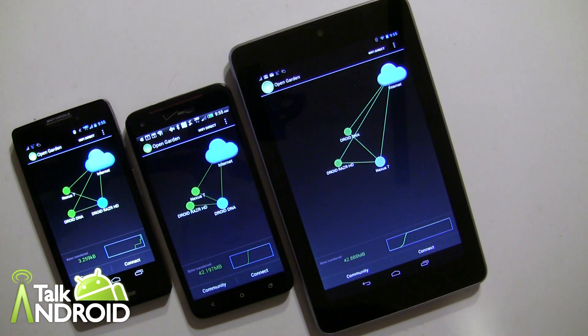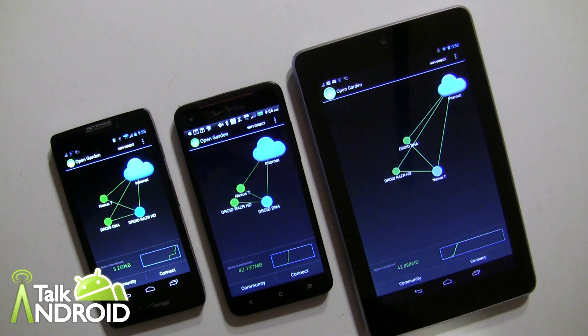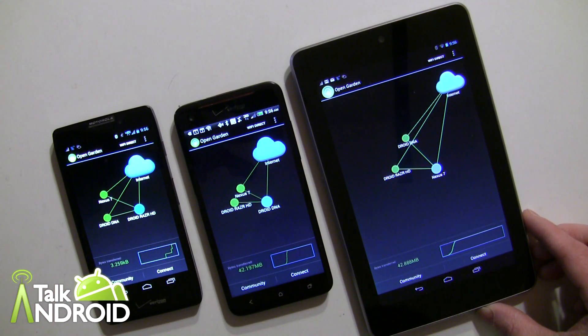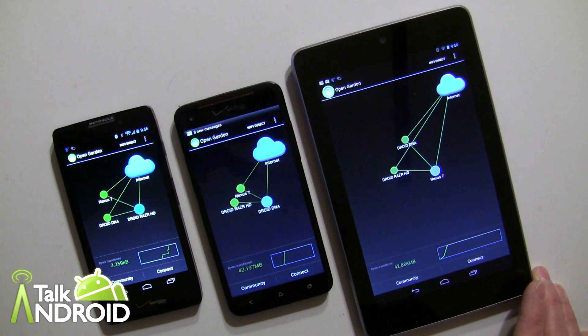It works very well — it's not perfect, and you'll have some issues here and there with certain apps not working, but overall it works great. You don't have to root your phone, and you don't have to start a mobile hotspot or subscribe to a tethering plan — this works free. The app is totally free with no hidden charges. I encourage you to give it a shot and start the revolution of pooling data for everybody. Open Garden is on the path to give us that always-connected experience, so give it a shot — it's absolutely free in the Play Store. Thanks for watching, this is Rob Nazarian with Talk Android.